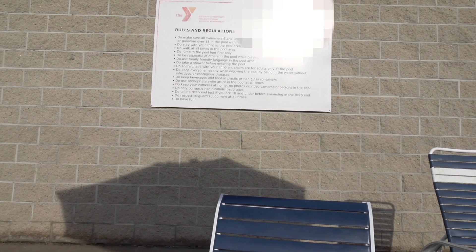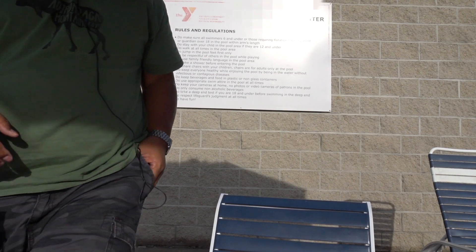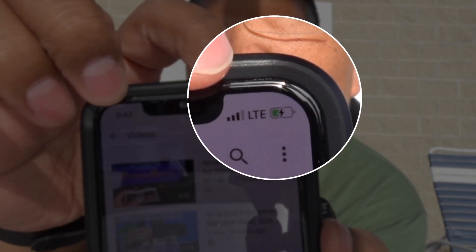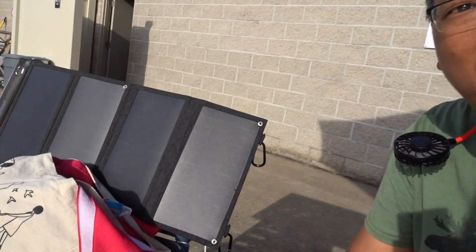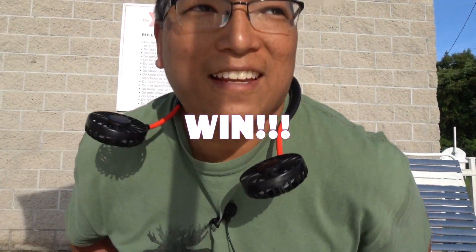Alright, so I'm at the YMCA and I got this nice table but there's no power outlet anywhere. What do I do? Oh wait, that's right, I have the solar panels. I'm not worried. I'm just gonna sit here and have a sip of this nice refreshing drink because you know why? My phone's already charging. It's already charging and I don't have a power bank or anything plugged into it because I have this. This is giving me plenty of juice for my phone. Win!